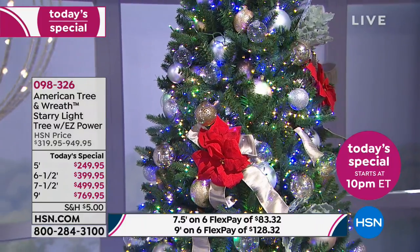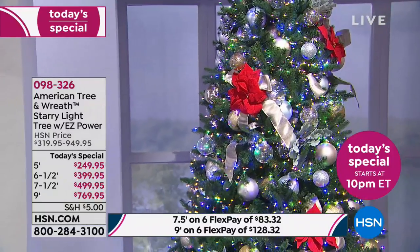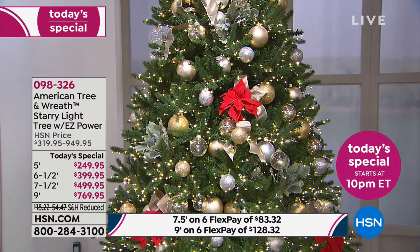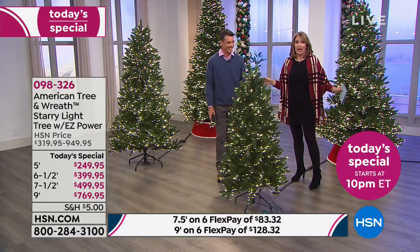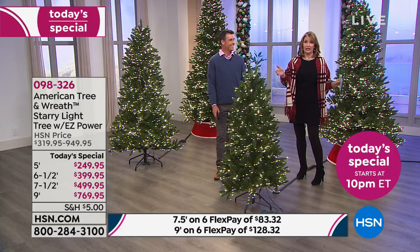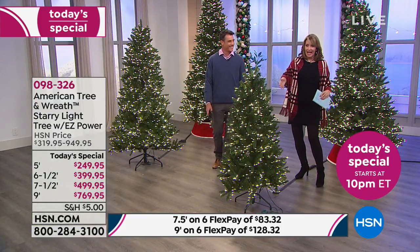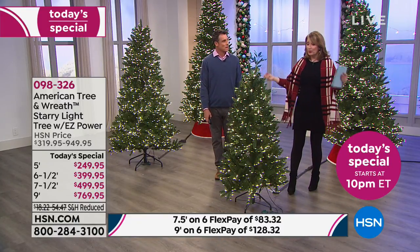A real tree lasts a couple of weeks in our house and then we have to get it out because it's dry and starts falling. In a few years the cost adds up. I'm going to leave my artificial tree up all November, all December, all January, all February. I honestly hate taking them down. I try to figure out — would it be weird to turn my tree into, like, a Fourth of July tree? One year I told my husband in March, 'could we make it a St. Patrick's Day tree? Could we make it an Easter tree?' Because they're so beautiful, you will not want to take it down. And frankly, you don't have to.